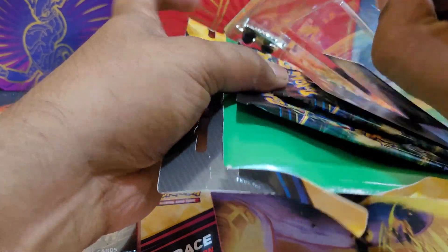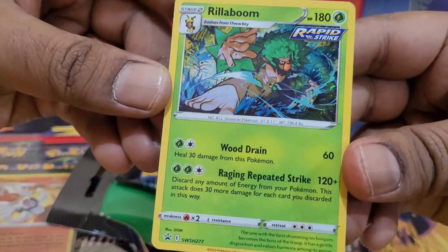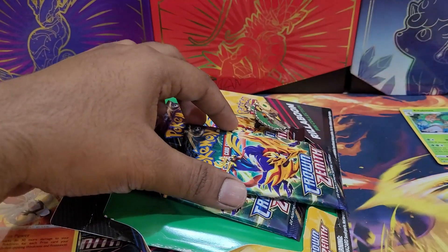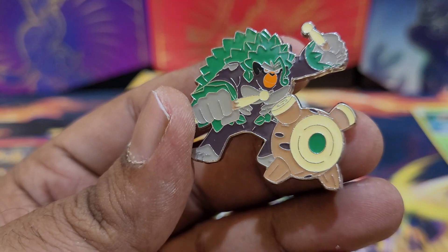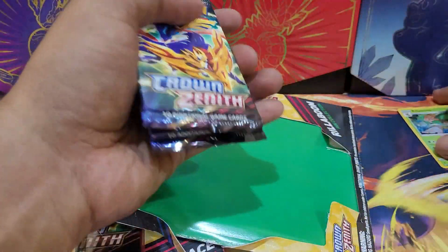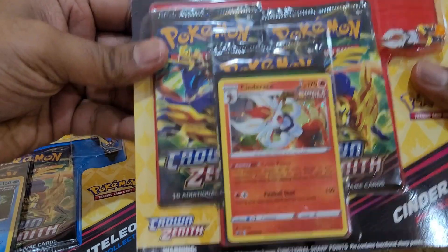It actually is easier to open. We get the promo card with the Rillaboom, the code card, and also the Rillaboom pin — the big drum one. Really nice. We'll put these three packs with the Rillaboom.